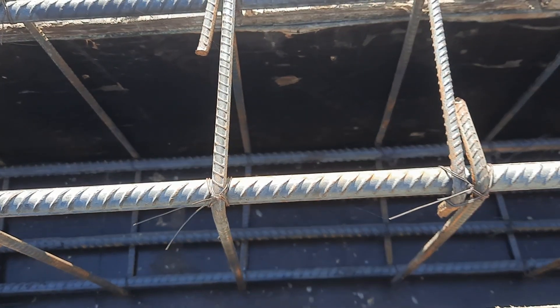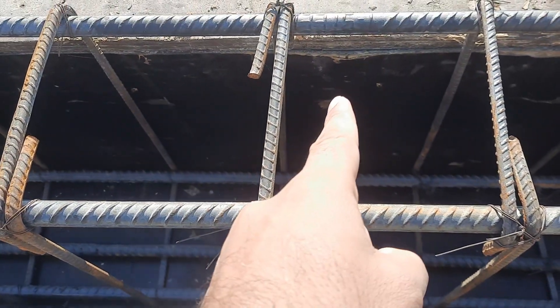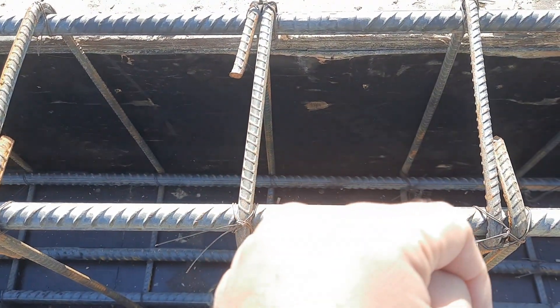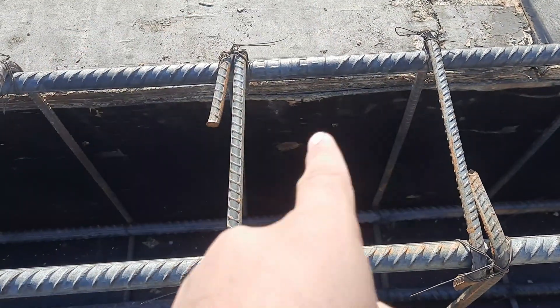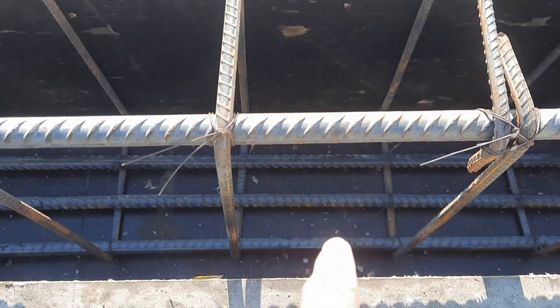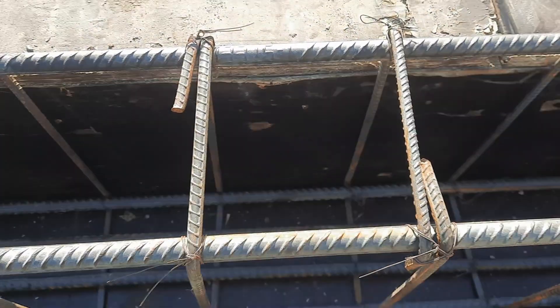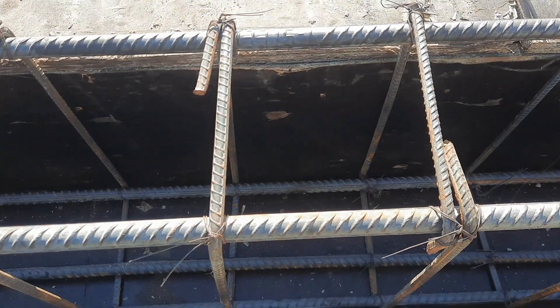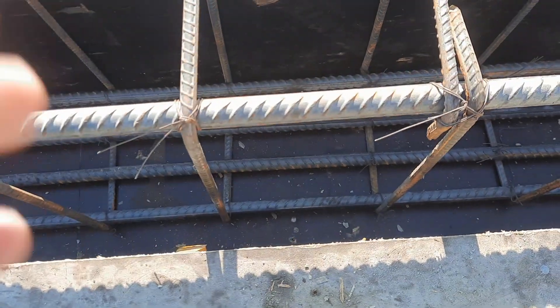This is the floor beam steel reinforcement. Width of this beam is 12 inches and depth is 18 inches. They used 60-grade steel rods which length is 60 feet. We have four steel rods at the bottom with a diameter of 16 millimeters, and in the upper portion we have two steel rods, also 16 millimeter diameter.